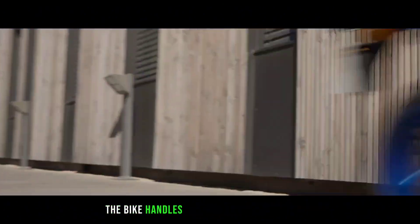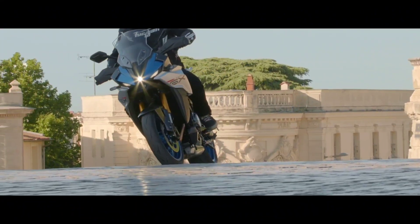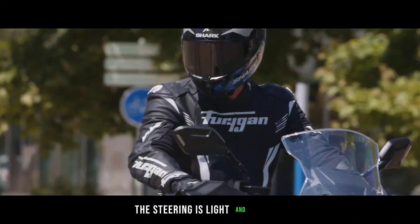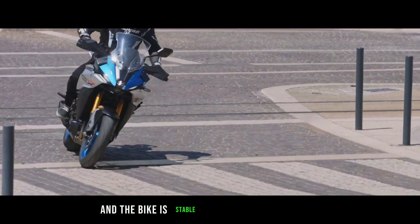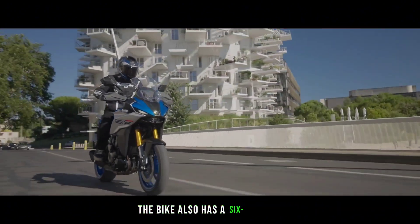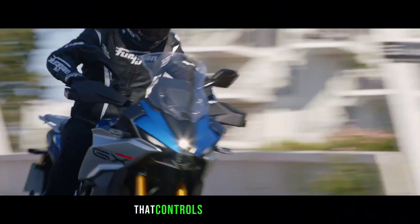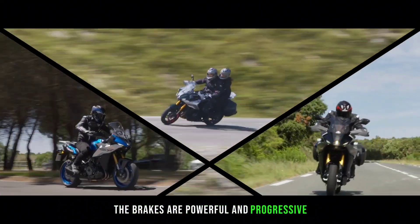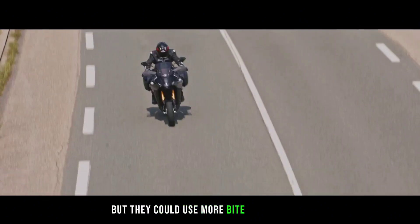The bike handles well for its size and weight, thanks to its rigid chassis and wide handlebars. The steering is light and precise, and the bike is stable and confident in corners. It also has a 6-axis IMU that controls the cornering ABS, which works well in emergency situations. The brakes are powerful and progressive, but they could use more bite and feedback.